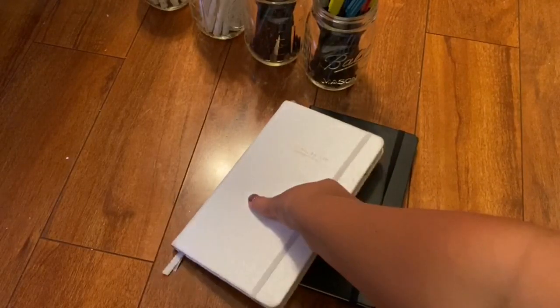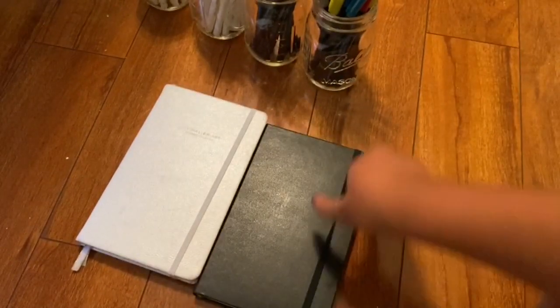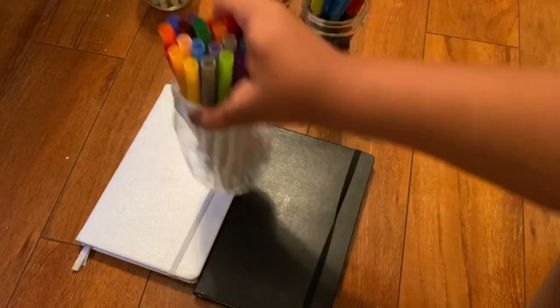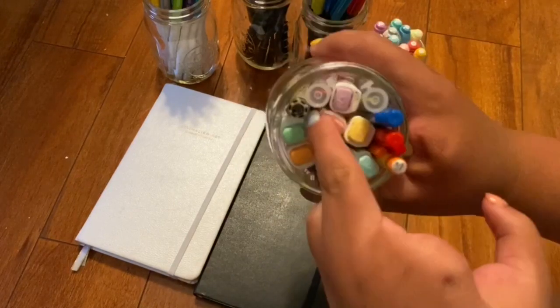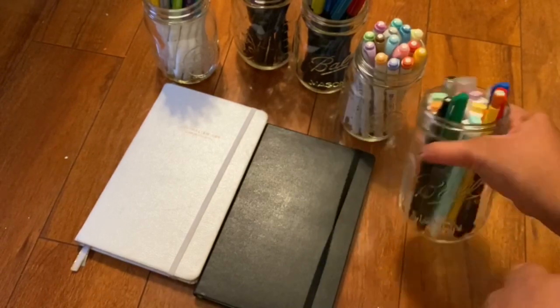So here are the supplies. I have my old bullet journal and my new one. Then I have these brush pens, super tip markers, midliners — the Zebra midliners. We also have this mason jar of highlighters, pens, pencils, and stuff.